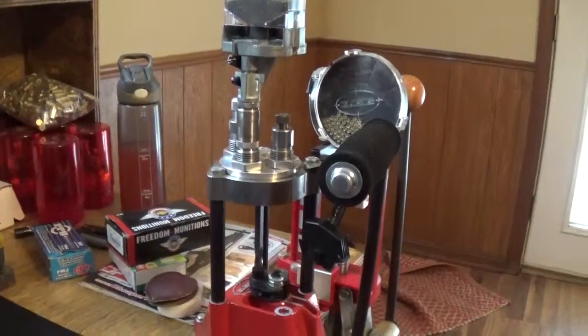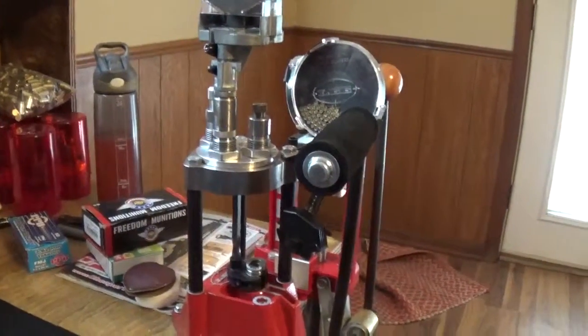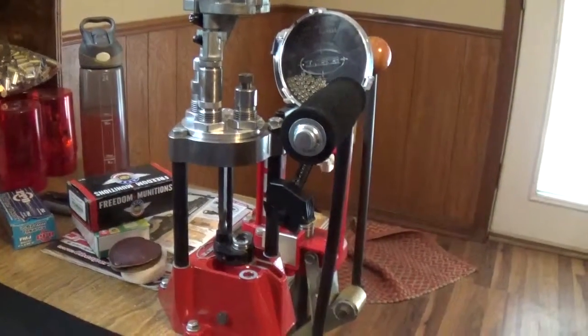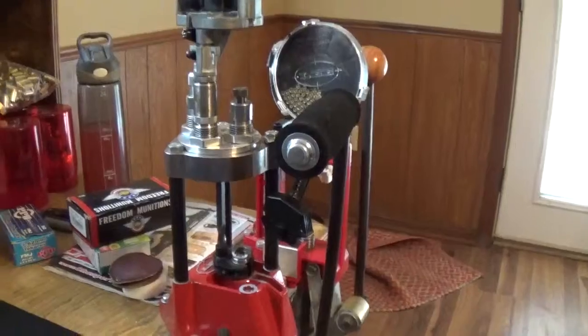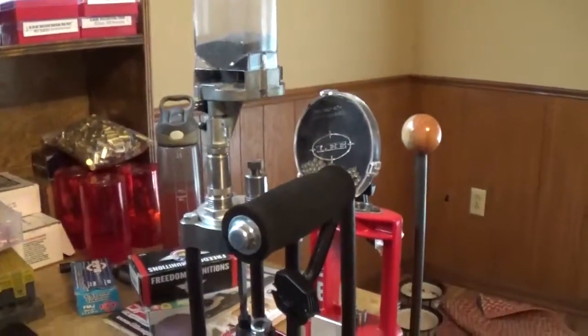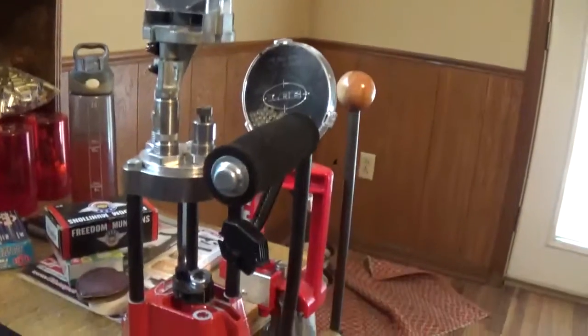Alright guys, I figured I'd come through here and give a quick review and demonstration of the Lee Turret Press. Kind of compare it to the classic turret press. Kind of wish I'd have bought the classic instead of the regular.